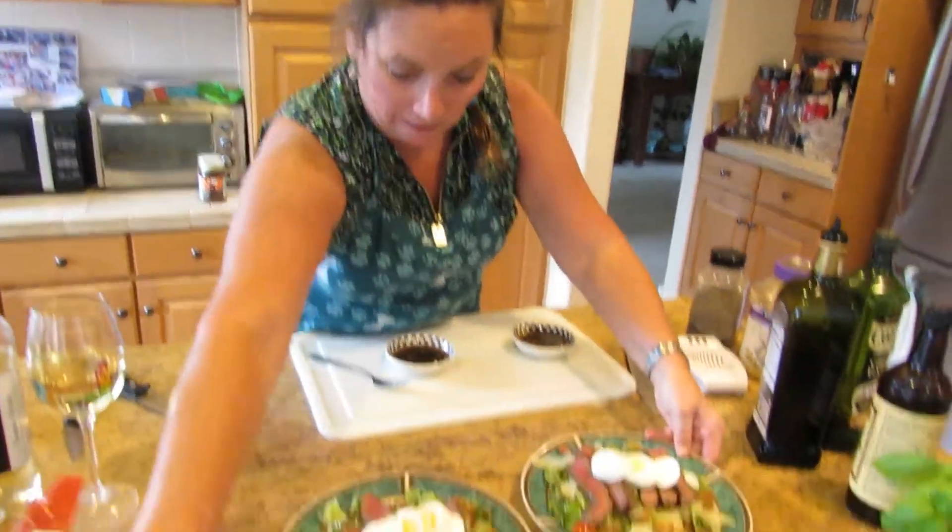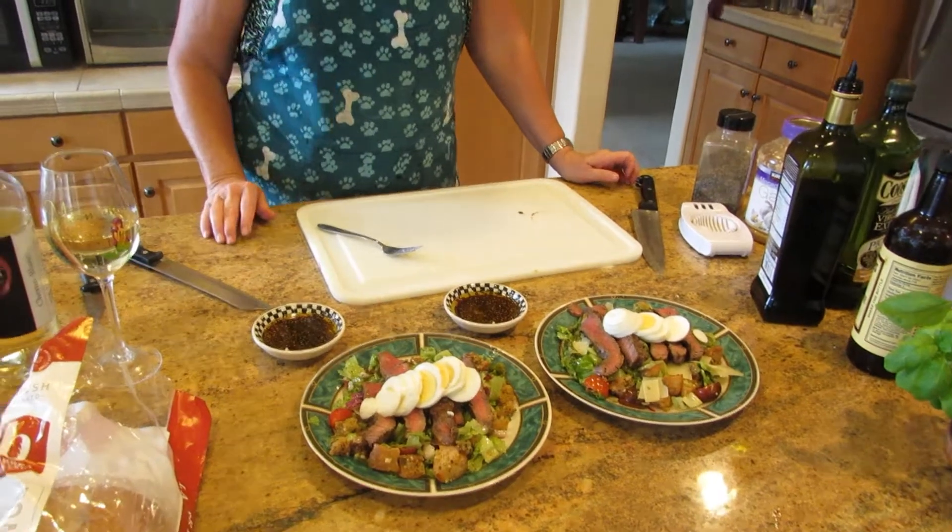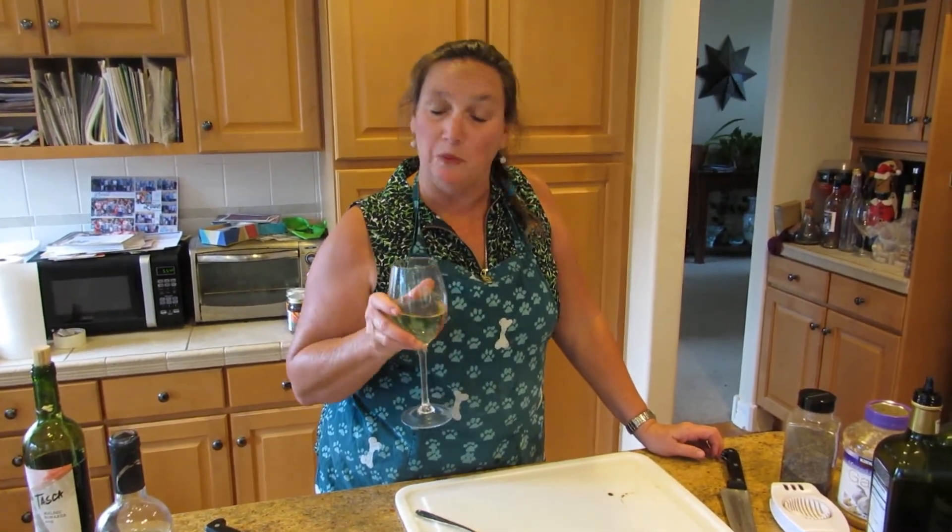So we've got our Caesar salads. We're going to slice up some bread. We've got our dipping sauce and our wine, and we are set. Once again, I'm Jeannie from Jeannie in the Kitchen. If you like what you see, you can find me at AJeannieInTheKitchen.com, and all of this will be on my blog tomorrow. Cheers!